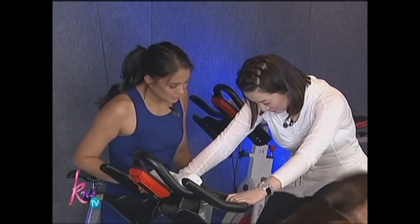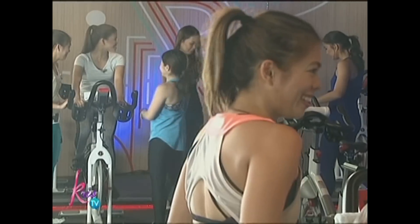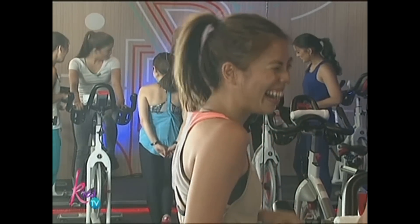The other side. That way, hindi ka mahuhulog. Miss Chris, nag-lock na ba yun? Anong lock na lang? Ang saya, no?